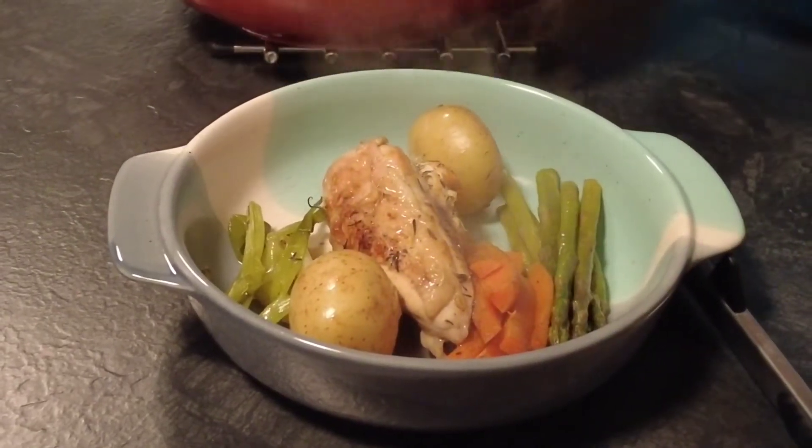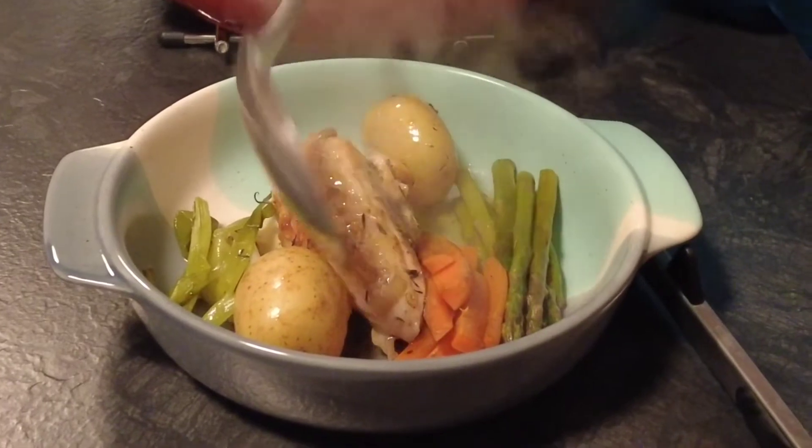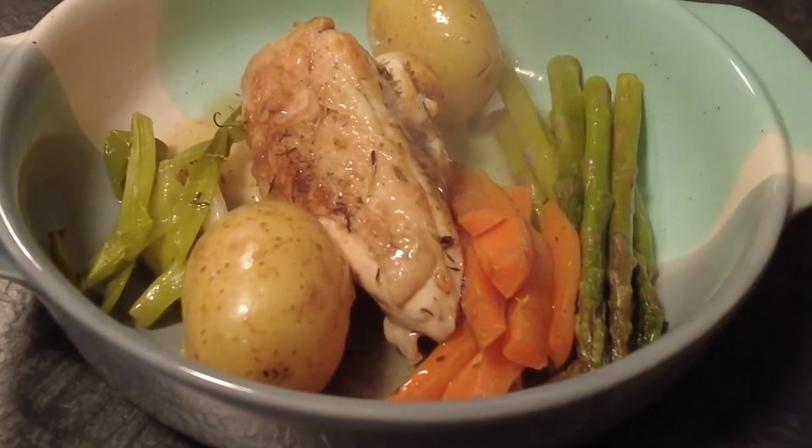Hi guys, welcome to Mark's Irish Kitchen where I do family friendly recipes that everyone can enjoy. Today's video is for a pot of food, so sit back, relax and enjoy, and thanks for watching.